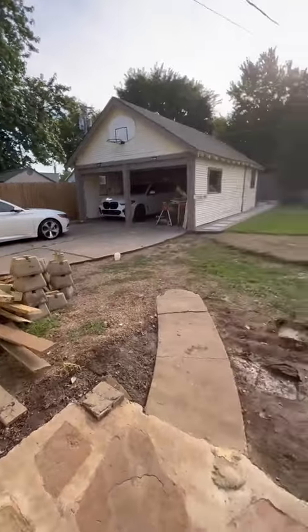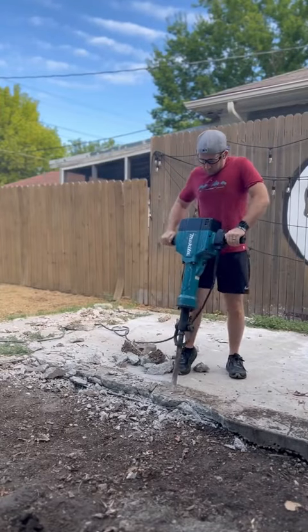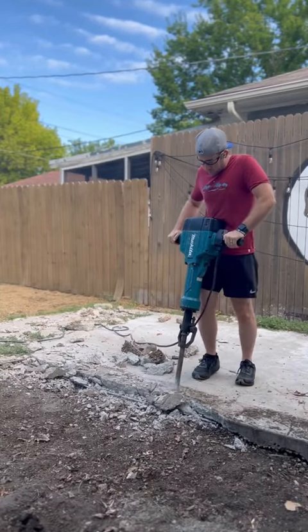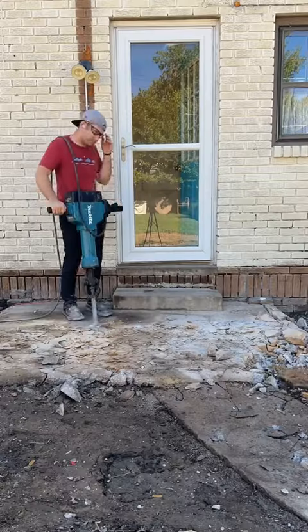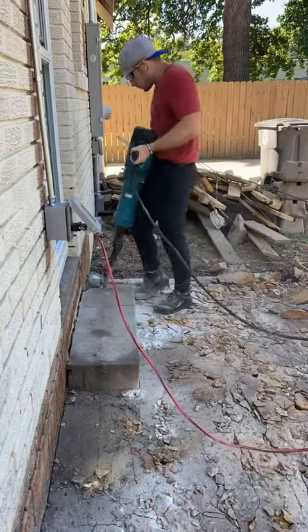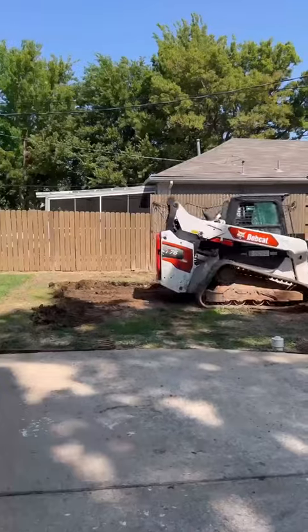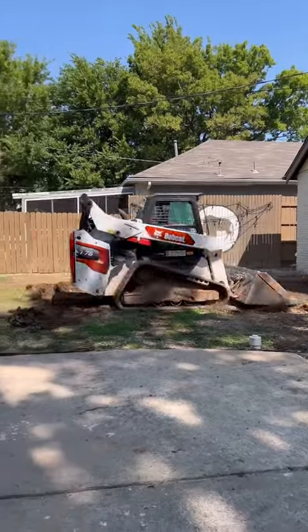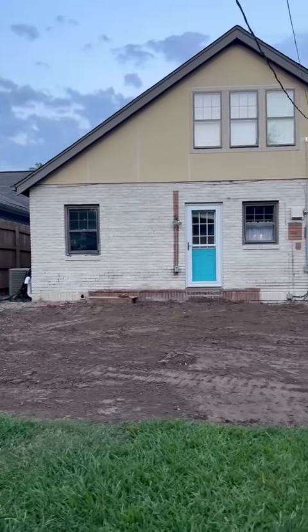Look at this fancy 1970s concrete that was hiding underneath. Next on the agenda was to break up all of this concrete. I had to get my husband's help because this jackhammer was basically as big as I am. After breaking up all the concrete, we actually hired someone to come in and remove all of the debris and to level everything off. And now we have a clean slate.